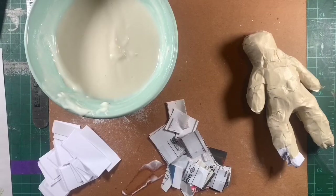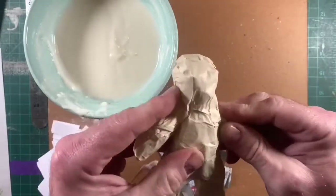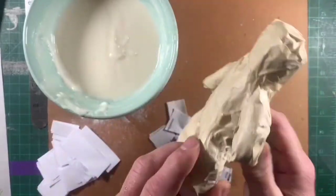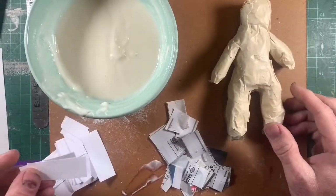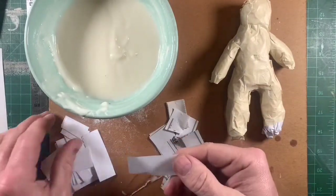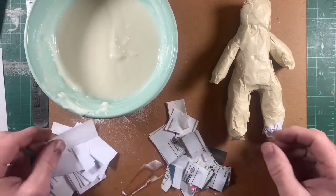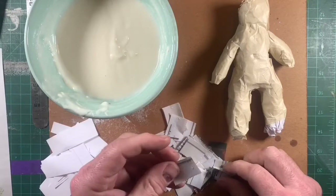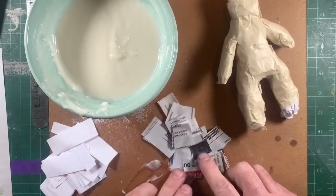Today we are going to be using our paper mache paste to put a layer on our terracotta warrior that we taped up in class the other day. I have some regular copy paper, computer paper, and I also have some newsprint. We use a lot of newsprint in class but I found that this other paper works just fine.